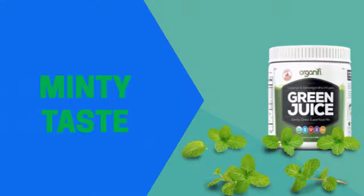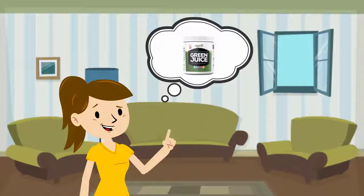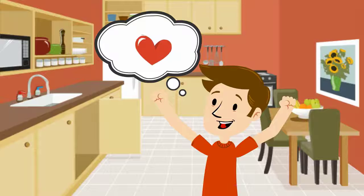Organifi Green Juice tastes absolutely great. It has an enjoyable minty taste. Some people might like to avoid some green drinks because of the harsh taste, but they might find Organifi Green Juice absolutely delicious. I love the taste of Organifi Green Juice because of the taste and that it contains superfoods that promote good health and weight loss. Click the link below for info.